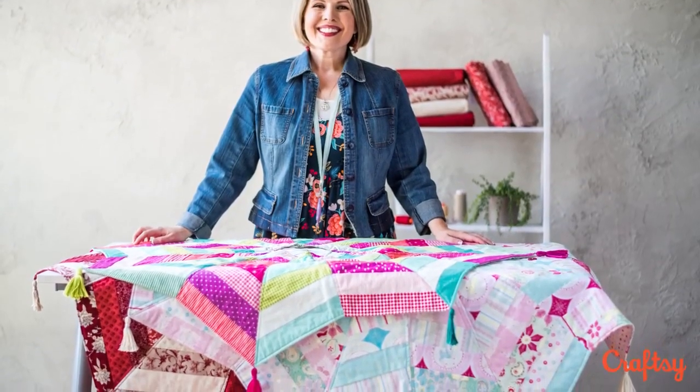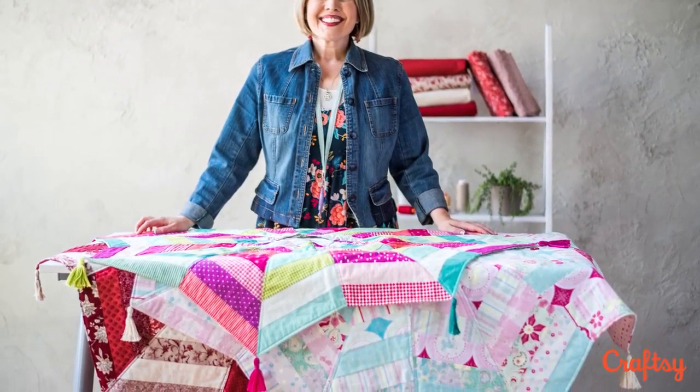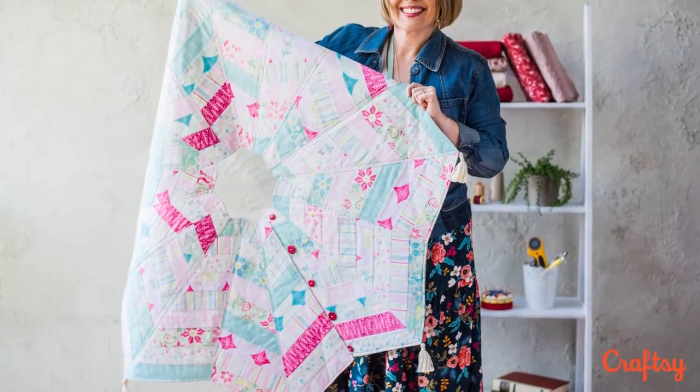I am so excited to show you a holiday project because this really is my favorite time of the year. I try to make as many gifts as I can for my loved ones because I really feel like it means more.